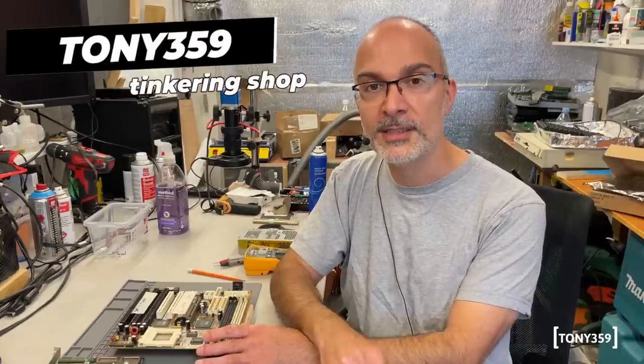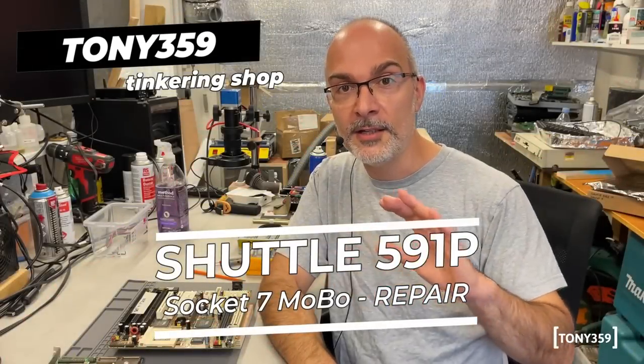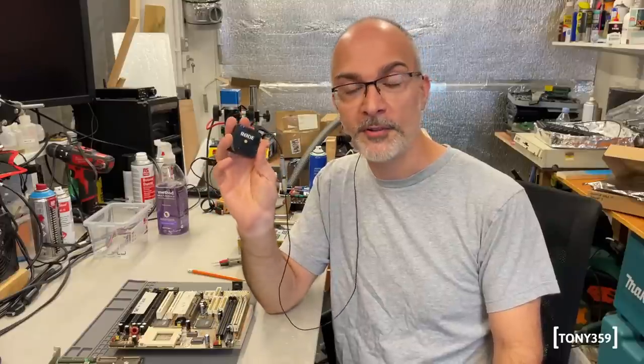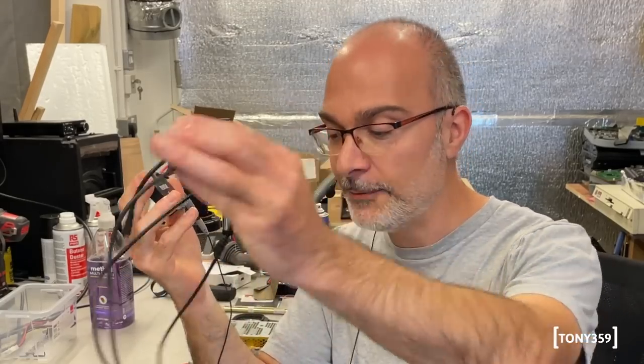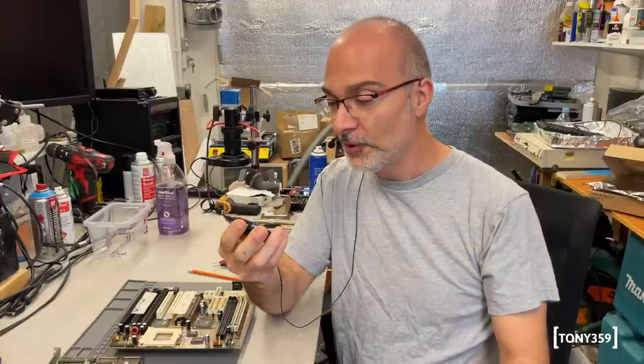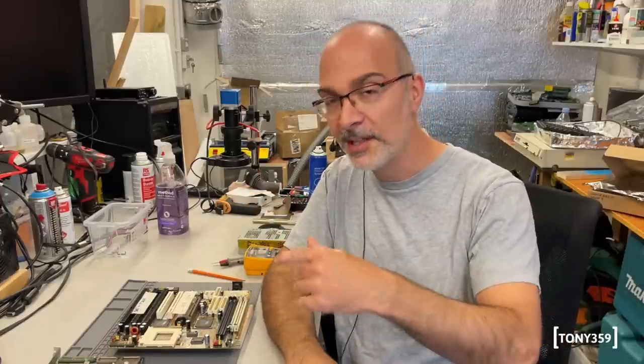So let's crack on and take a look at this motherboard. This is going to be my first video using my brand new Rode wireless microphone, which has been kindly sponsored by nobody - I just bought it myself. I broke the bank and decided I was sick of the cable. Hopefully it works well and makes things a bit easier. But let's take a look at the motherboard.